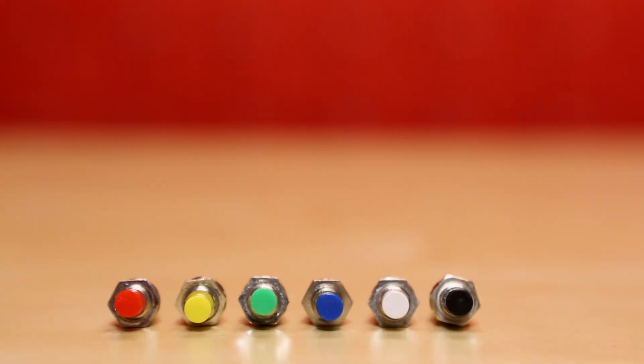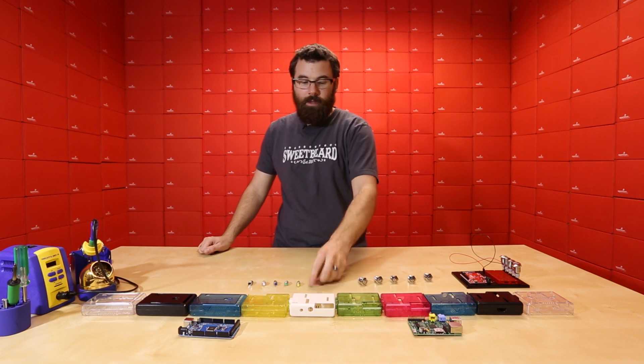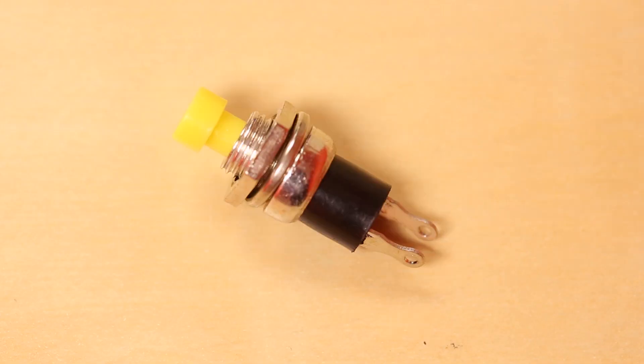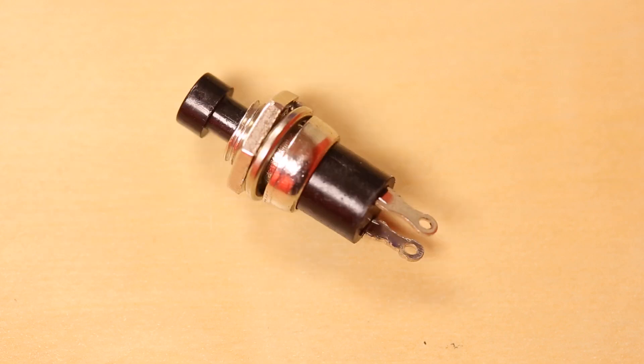First up we've got two new styles of buttons. We've got these nice big metal buttons and then we've also got these little tiny push buttons. We've carried something very similar to these in the past but we didn't have them in all these different colors — red, yellow, green, blue, white, and of course black.